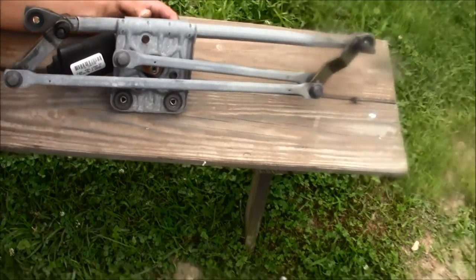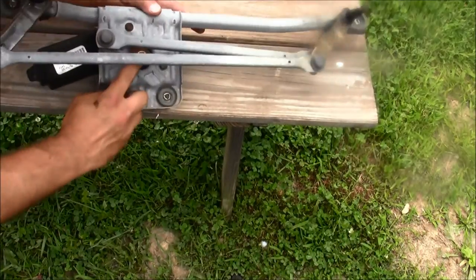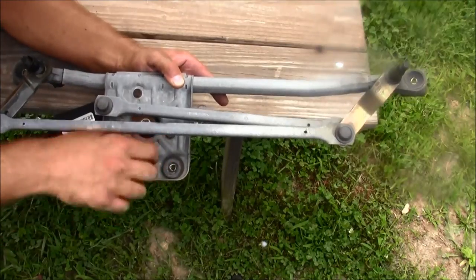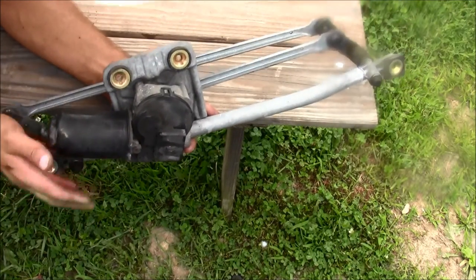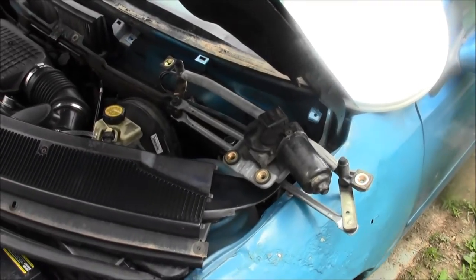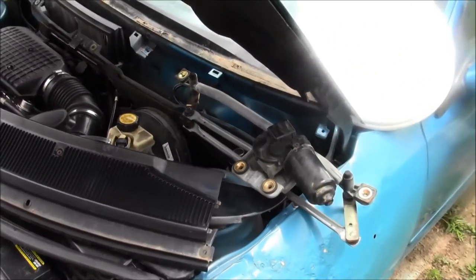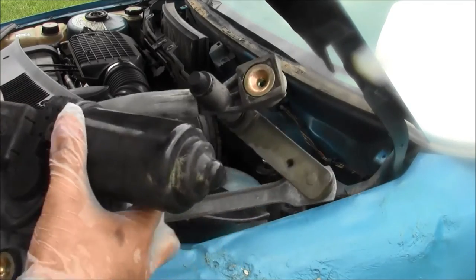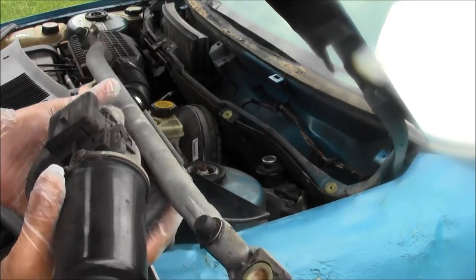These arms go back and forth whenever this is actuated. You put that screw in, tighten it down, and the arms go back and forth — it's run by a motor. That is the windshield wiper mechanism, the whole apparatus, and it also includes the windshield wiper motor right here. I'll remove that and put it back on in another video.